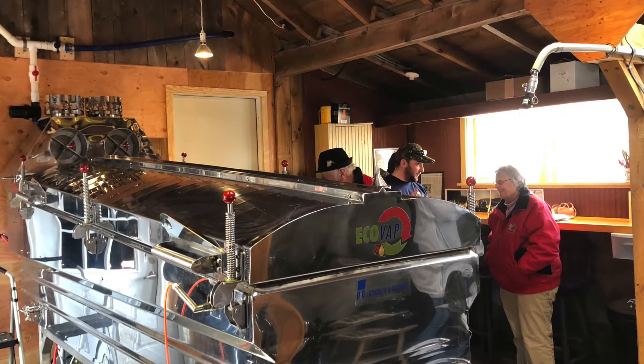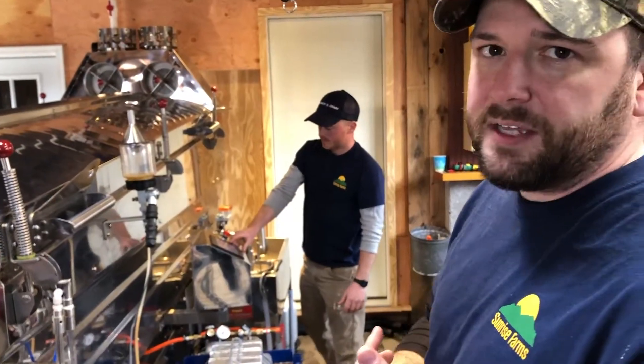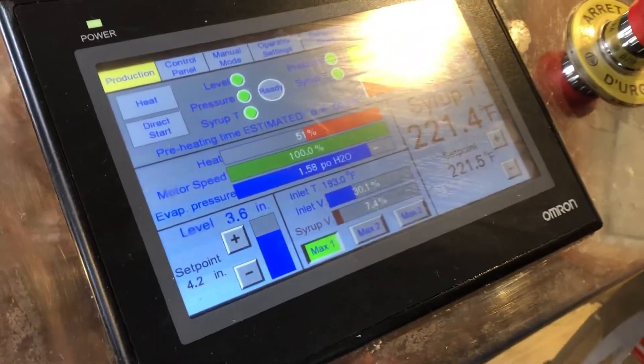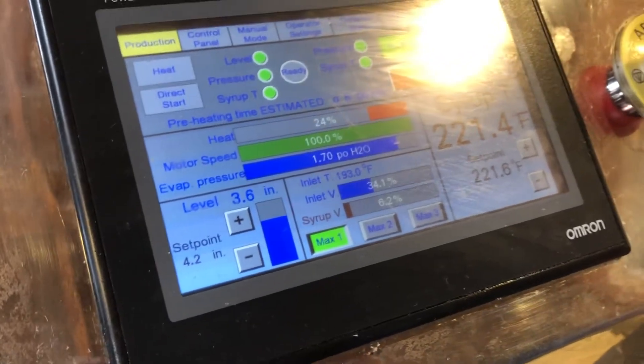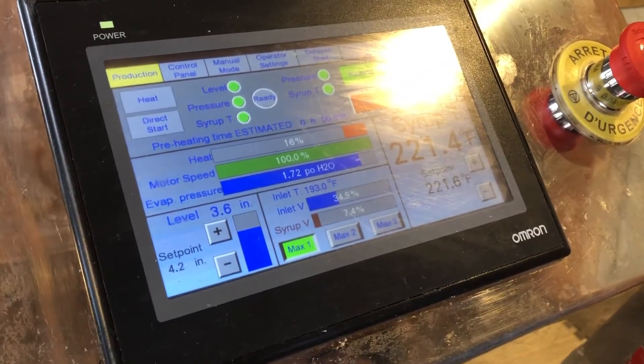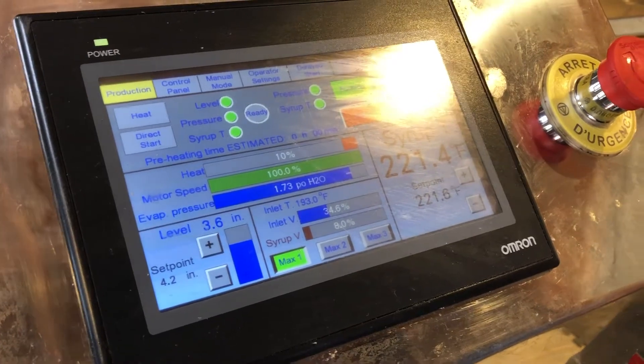Because of the steam, there's no burning or scorching the pans. You won't have any off flavor because of that. Because of the sealed unit, there's no contaminants that come into it. So they claim it's going to make you more consistent and better syrup, and we've already seen that in the ten boils that we've had.